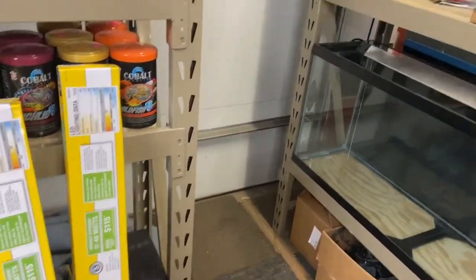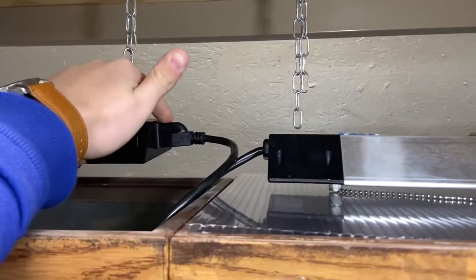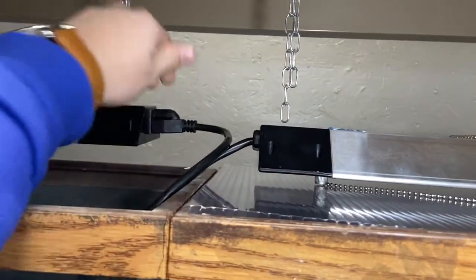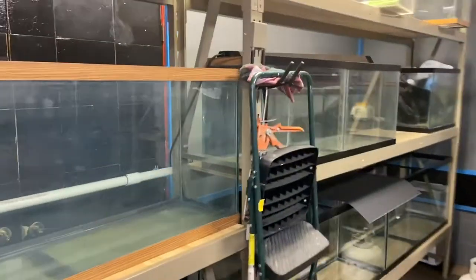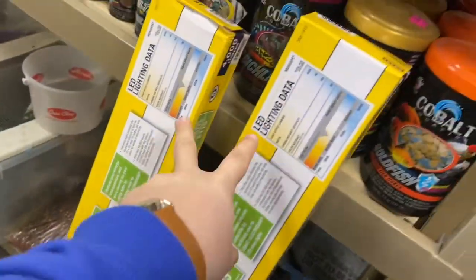I wanted to go the shop light route. These are the aquarium lights I've been using — they're very simple, all the exact same. They're pretty nice because you can plug another light into the other end and have a continuous chain. I believe you can chain up to five lights, so you only need one plug instead of one for every single light.